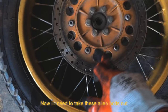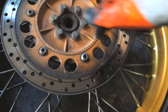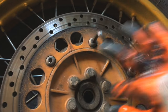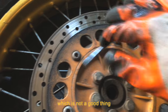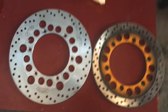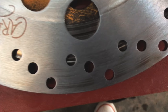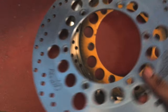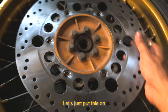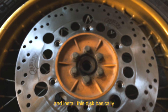The wheel is off. Now I need to take these allen bolts out. Some of them are already loose, which is not a good thing. That was easy. This stock disc is 280mm and the new one is 320mm. Let's just put this on — I'll wash the bolts, put some threadlocker on them, and install this disc.